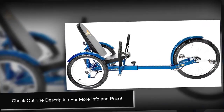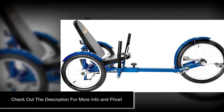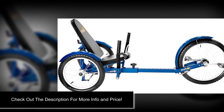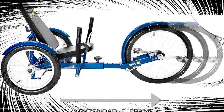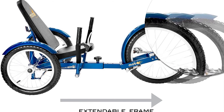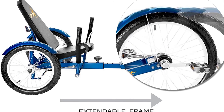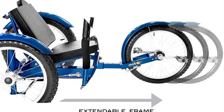The frame is extendable to fit riders of a wide variety of heights, which is perfect for riders who are between frame sizes or who share the trike with a friend or partner. It also features intuitive rear wheel steering controlled by the handlebars like a steering wheel, which is more natural than standard recumbent bicycle handling for many people. Check out the description for more info and the latest price.